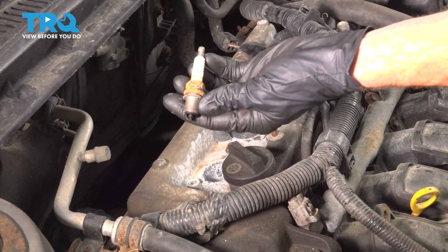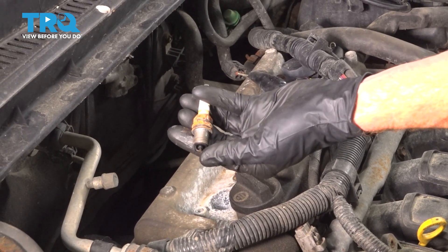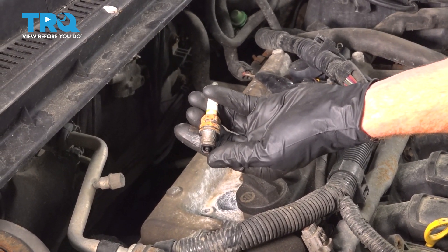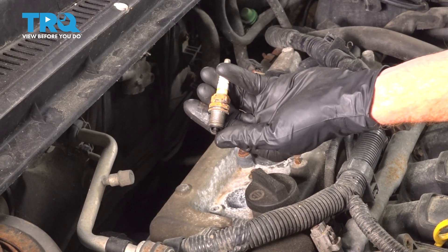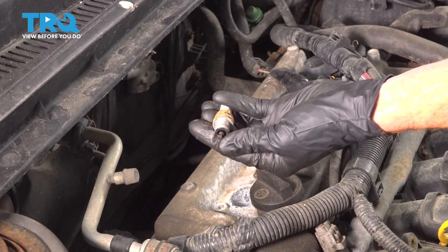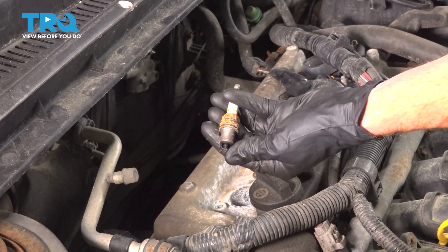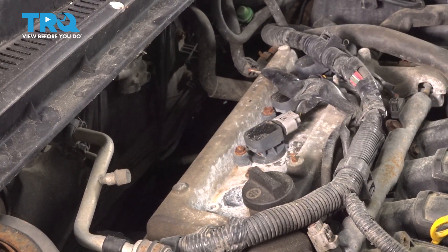Once you have your spark plug out of there, it's a good idea to give it a quick inspection. Down by the electrode is the area that you want to pay attention to — that's the area that's going to show you how much wear is on the spark plug. If you see any funny colors, such as maybe white, that typically means you're burning something inside the combustion chamber that you shouldn't be, possibly coolant. If this one looks fine, I'll set it aside.